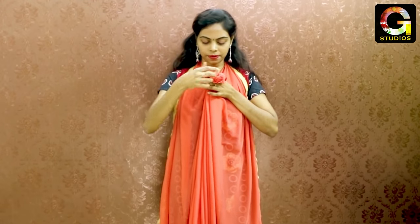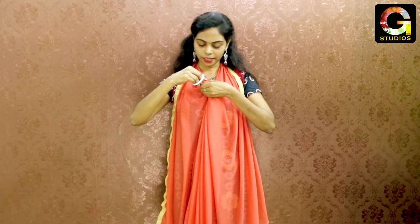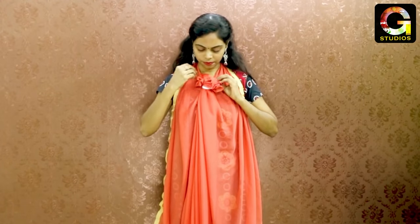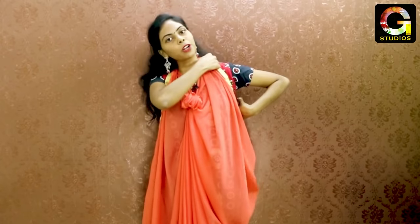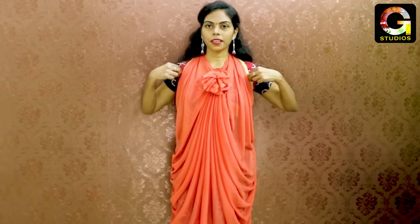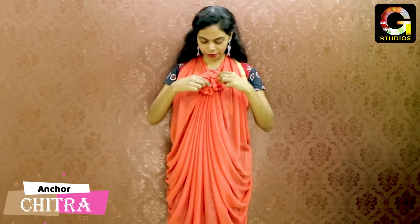Put a rubber band on this side. Put a shawl on this side. Put it on the back and put it in the back.